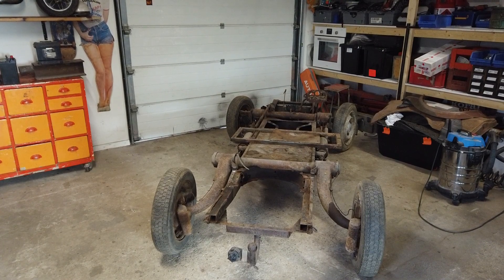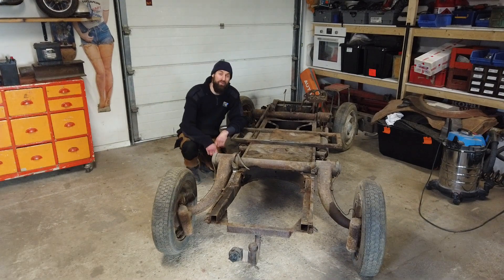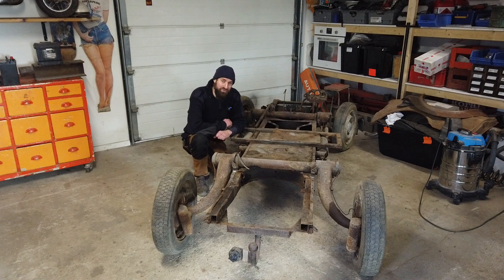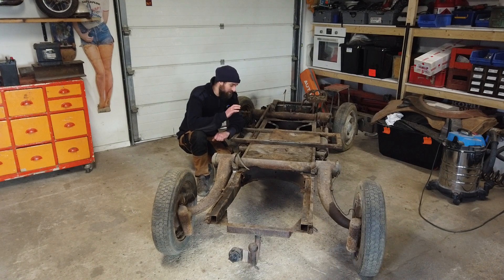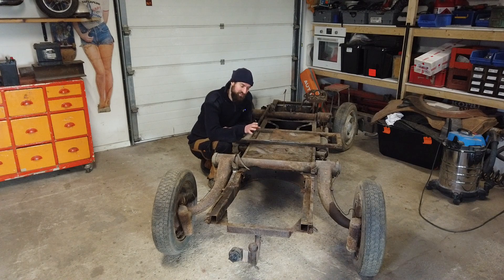Previously on Seaside Garage, I said I was going to save this chassis. Hello and welcome back. I really had plans to save this chassis — it is really saveable in my opinion — but there are a couple of reasons why I have made another decision.